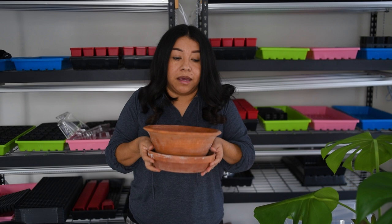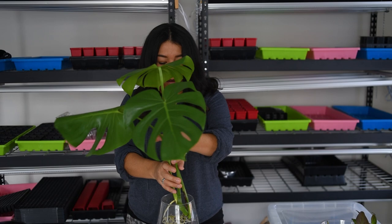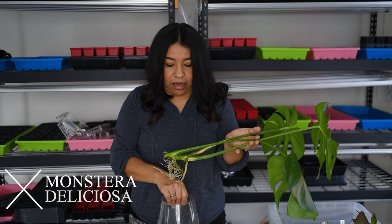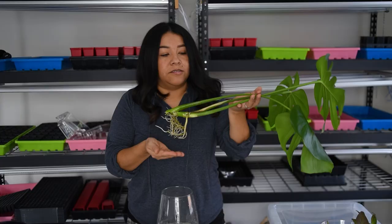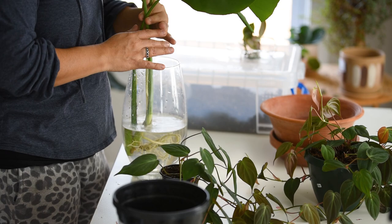I'm also going to work with my monstera cutting that I took from my main monstera — look at that, it's already giving me amazing roots. So I am going to try to put this guy into a container as well. I have never done this before, so let's start.